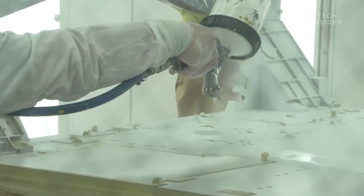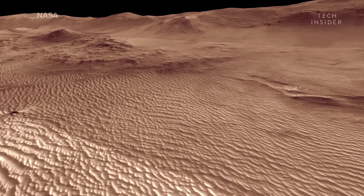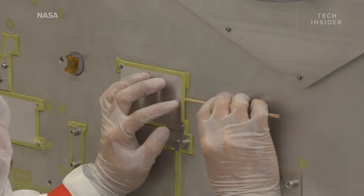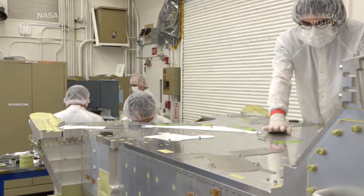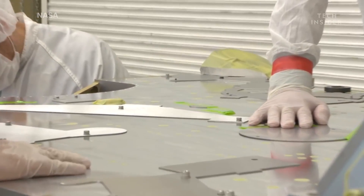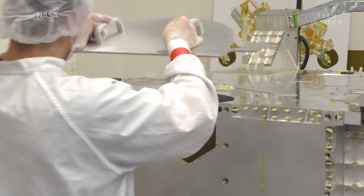NASA paints all of its Mars rovers, and Mars 2020 is no exception. But painting a vehicle for an alien world is a lot different from painting a car. For starters, the process is all done by hand. The Mars 2020 rover started as a pile of aluminum panels that took four months and over 5,000 hours to assemble.